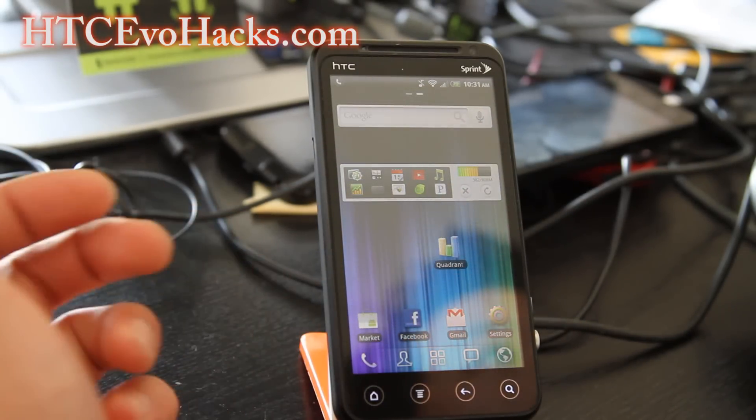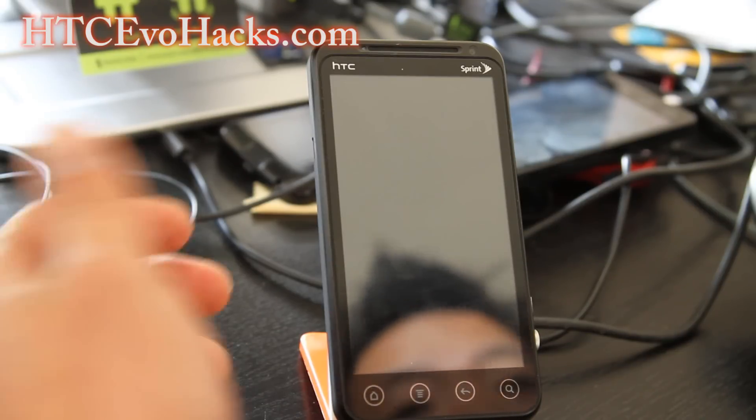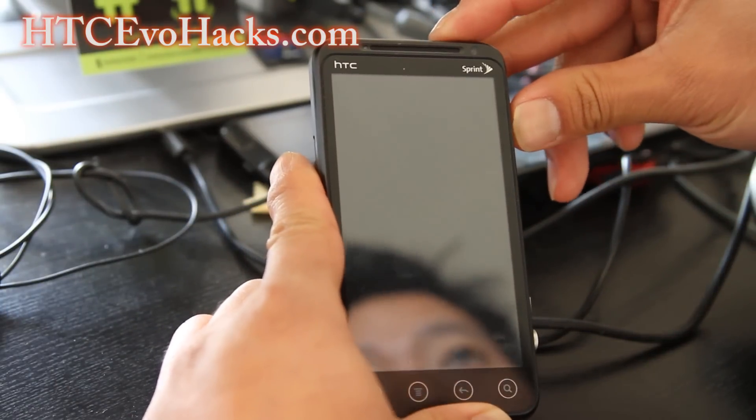This one is pretty much stock with additions like speed tweaks and better battery life.